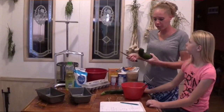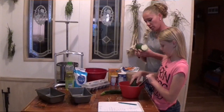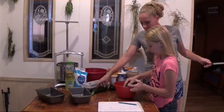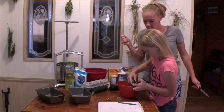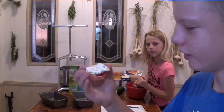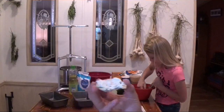Everybody's favorite part of making zucchini bread! We're going to need two cups Emily, so we might only need this big one — but just try that one just in case. Just the best snack while you're waiting for your sibling to shred some zucchini — cracker with some spread on it. Good stuff.